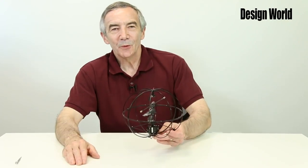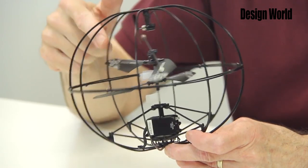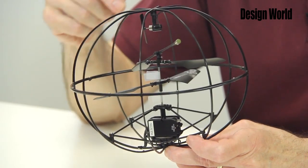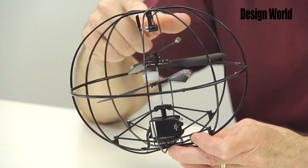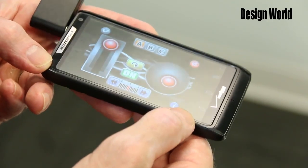The drone uses what's called a coaxial configuration of rotors for its locomotion, along with a very small horizontal propeller for moving about. The control is a little tricky and takes some getting used to, but it works with practice.